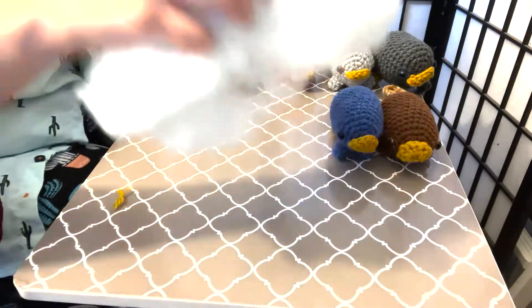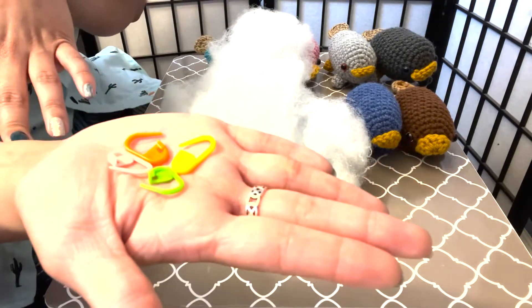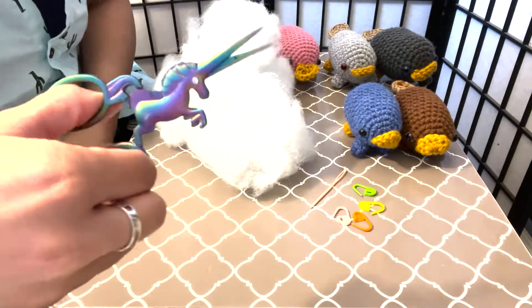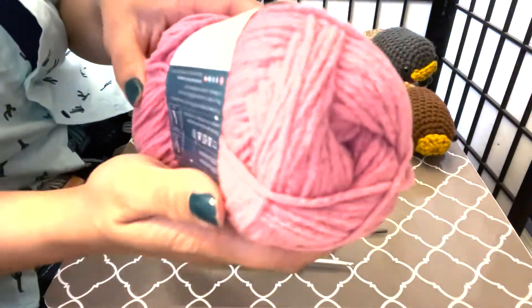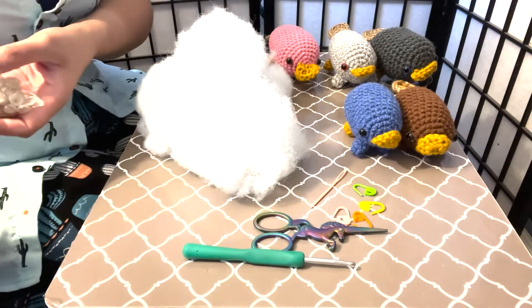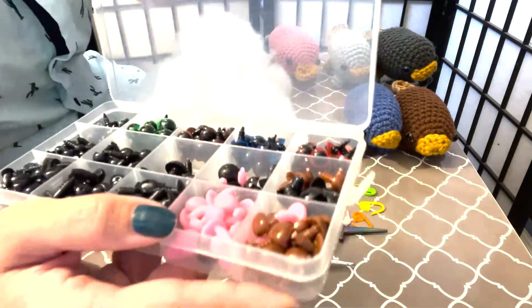You will also need stuffing! You may need a couple of these little clasps. They're not totally necessary if you just eyeball it, but I use them to hold the feet in place. I need one of these big needles and a pair of scissors. Depending on the type of yarn you use, I'm using a 4.5 millimeter hook, but you just take whatever yarn you have and read on the packaging. This one says a 4 millimeter hook.